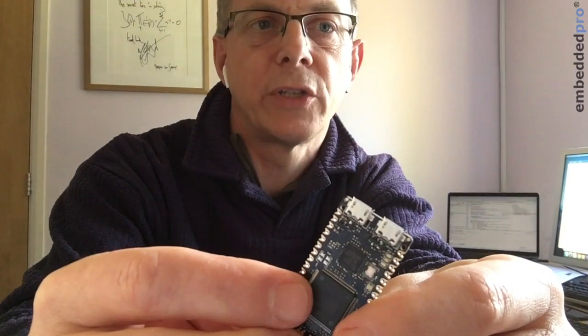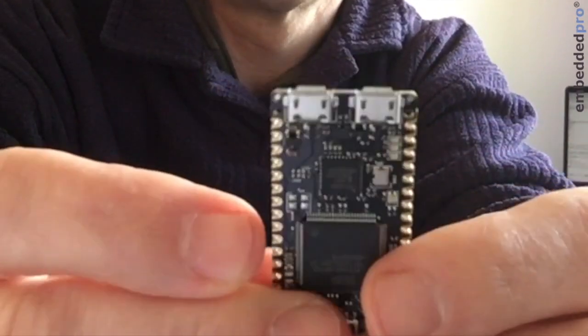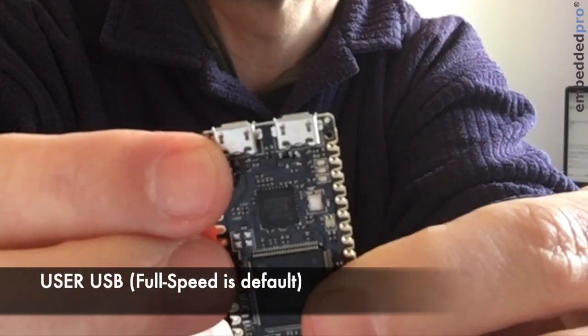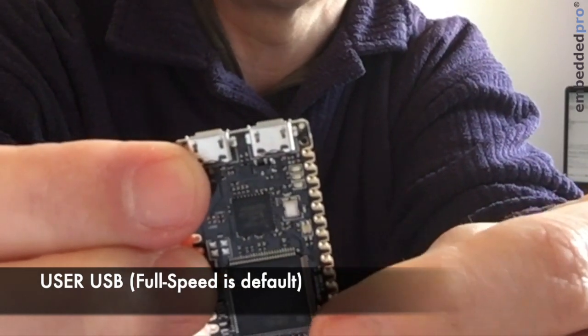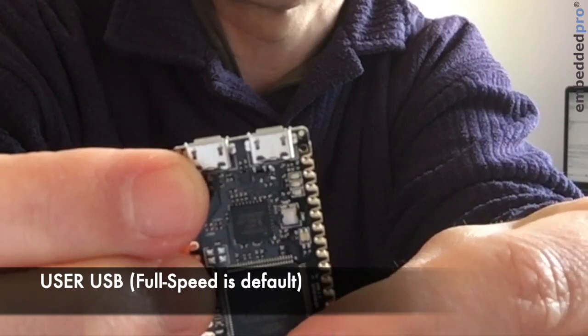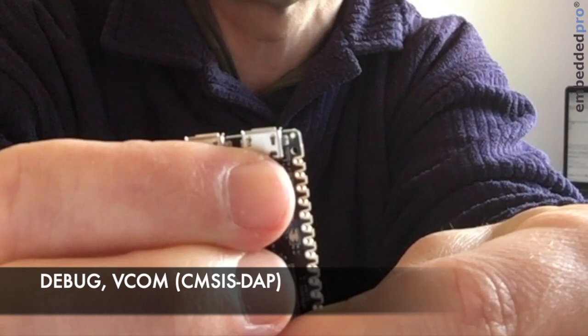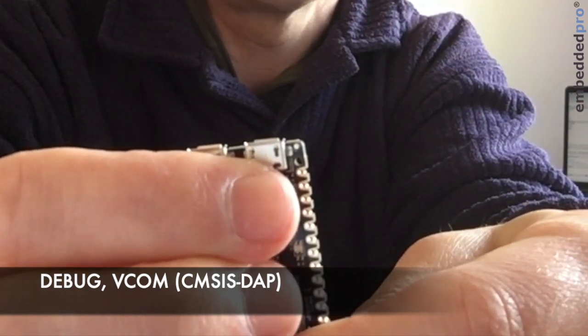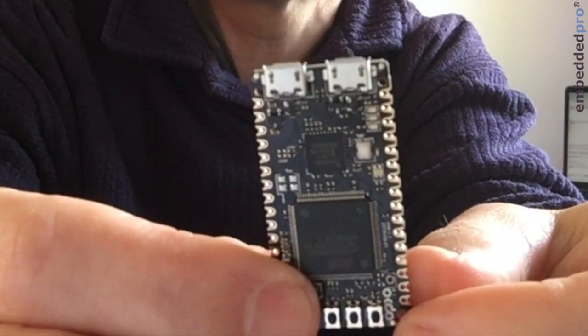The board also features the three-color RGB LED that we find on the evaluation board, visible right here on the PCB. There are two micro USB sockets: one is the USB user connector, which can be full speed or high speed depending on resistor fitting, and the other is the debugger interface — a SimSys DAP compatible debugger that also provides a virtual COM port.